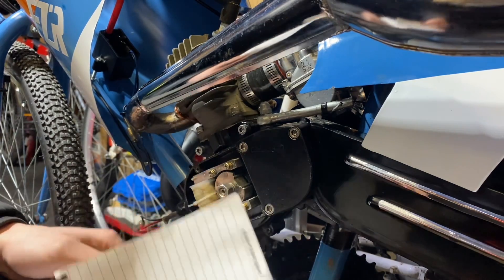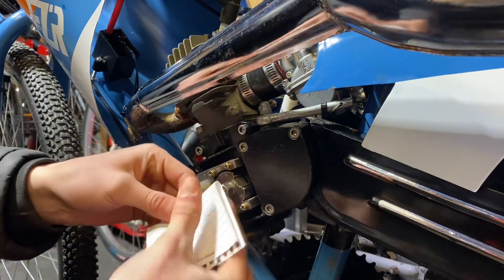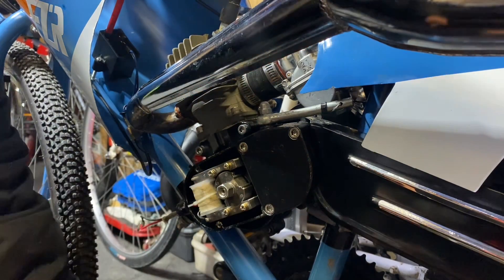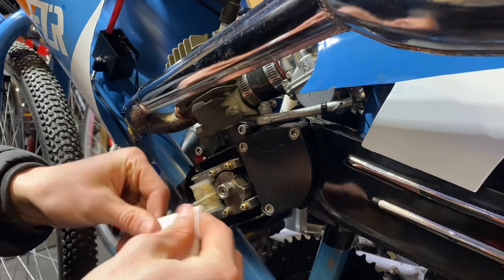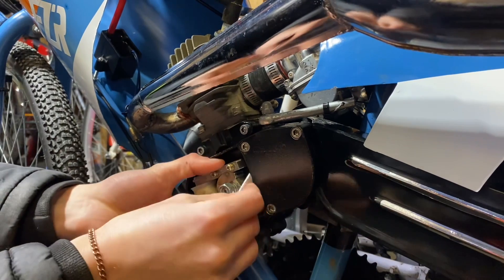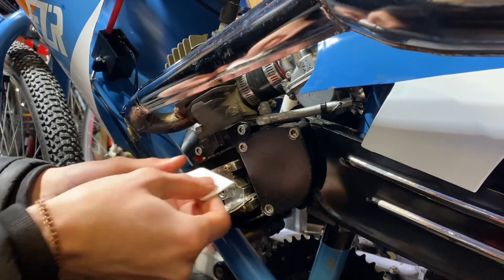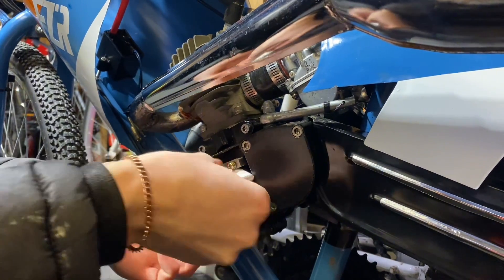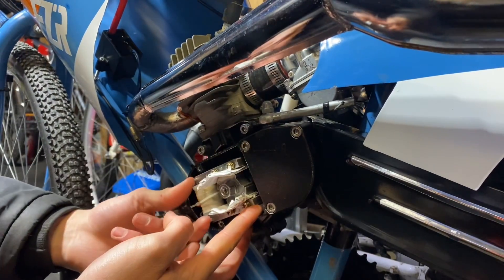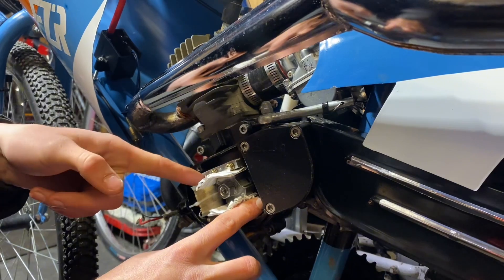I'm going to be using some paper — I would use feeler gauges, but not everybody has them. So what you do is fold it like that, fold it again, and then one more time. For me, that works great. Repeat it on the other one, and then you're going to shove it in between the gap. So here's our stock position, and this is where it's going to be. It doesn't seem like a big change, but with ignition timing, a little can go a long way.